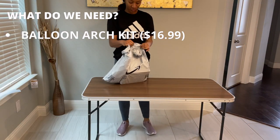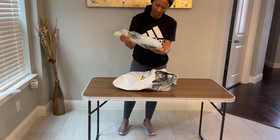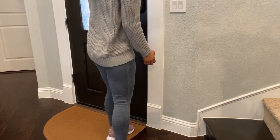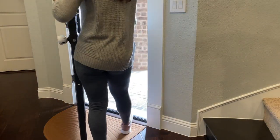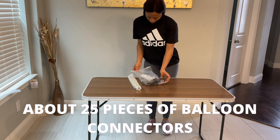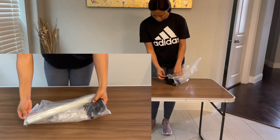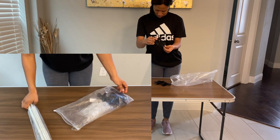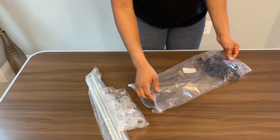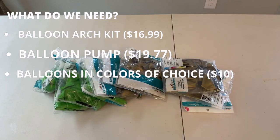What do we need? We need a balloon arch kit. I got this one from Amazon and it arrived at my house in like three hours after I ordered it. This is how it comes — it comes with a pipe, a connector, and two clamps so you can clamp those two at the two edges of the table. We also need a balloon pump — I've had this for like two and a half years.